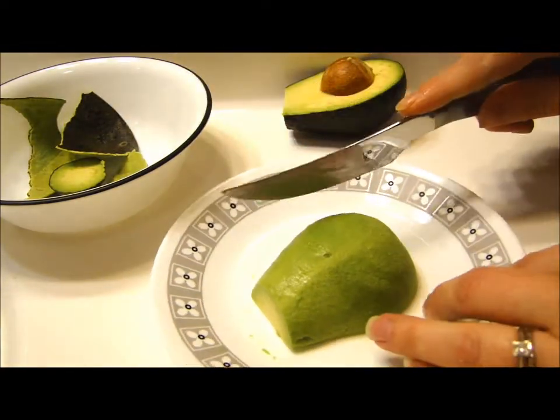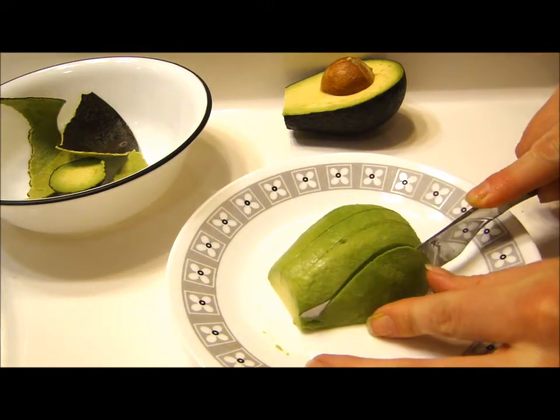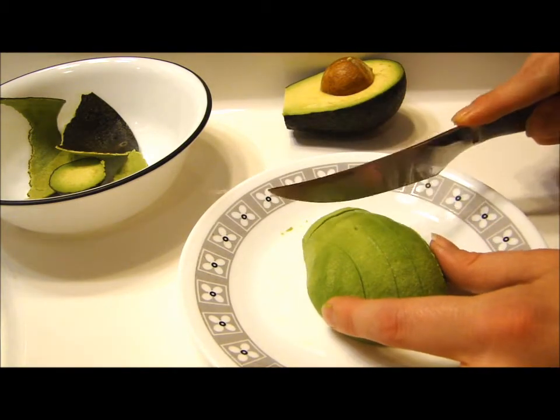That's quick and easy. Then I just take my knife, come through and dice it up however I want. I can make big chunks, thick chunks, little chunks, tiny dices, strips — whatever I like.